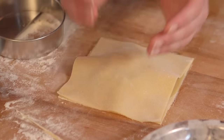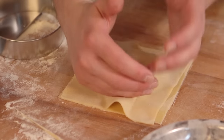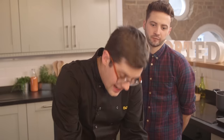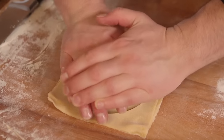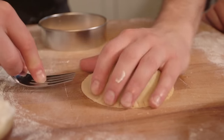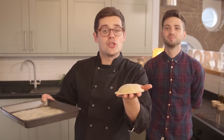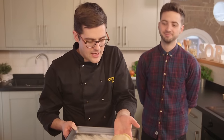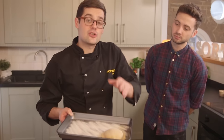Top it off with your second square of pasta. Press down to seal, squeezing out excess air. Then cut it into a circle. That's what you're aiming for — one for a starter, two or three for a main course. While you make the rest, store them on a tray lined with a little bit of semolina to stop them sticking.